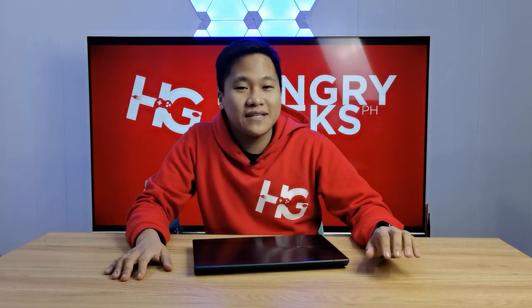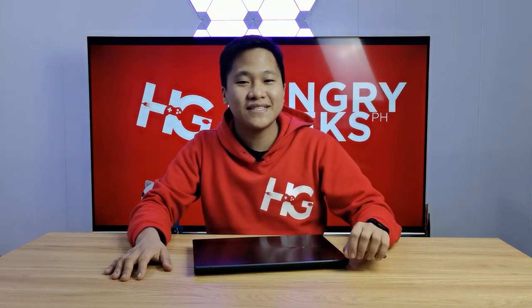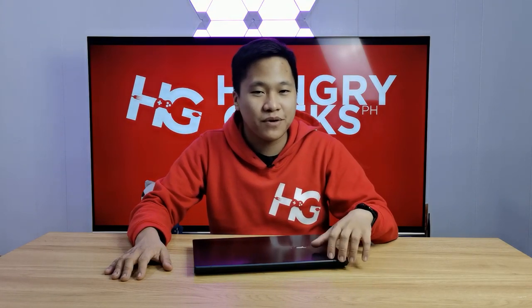Hi guys, welcome back to Hungry Geeks. I'm Isan De Guzman. Last time we checked out the dual screen laptop which is the Asus ZenBook Pro Duo. This time it's actually the smaller brother which is the Asus ZenBook Duo without the Pro.